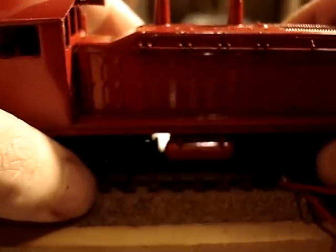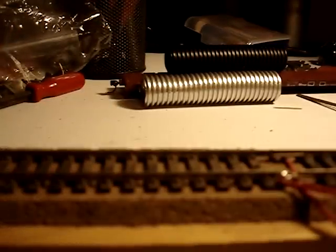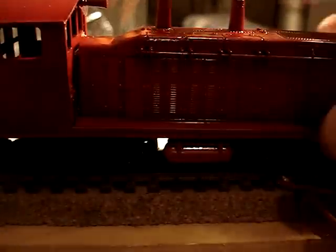Our little locomotive will hopefully run. Let's see if I can get it on there. Here we go. Nope, I messed it up. They just overheated my transformer. I've got an electrical problem somewhere. Anyway, I've got it running.